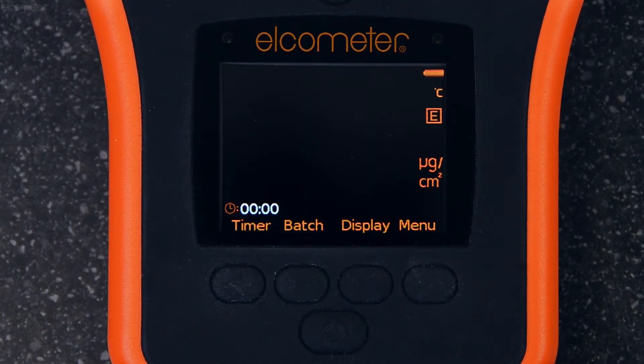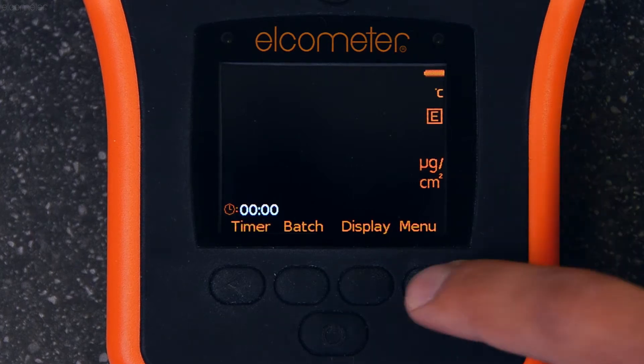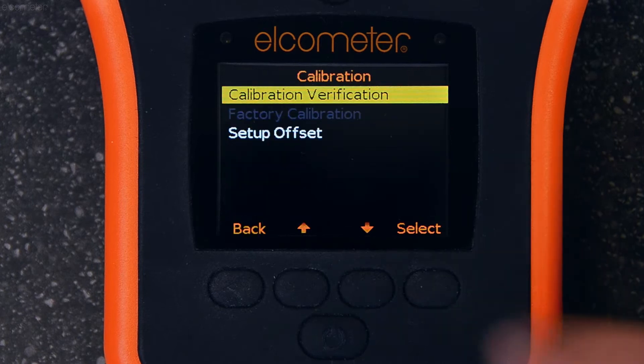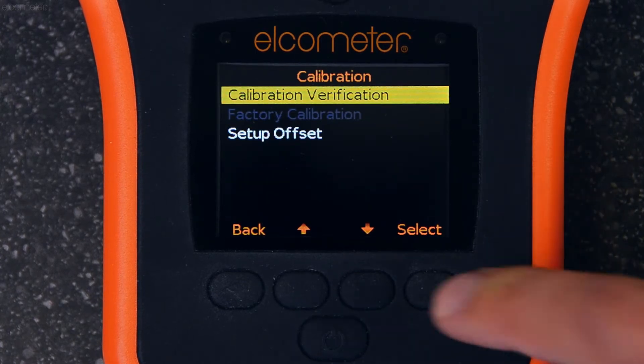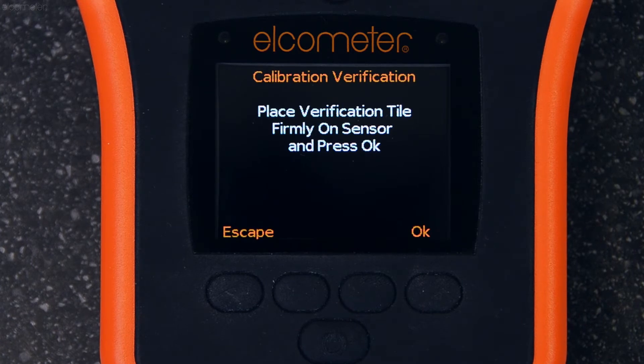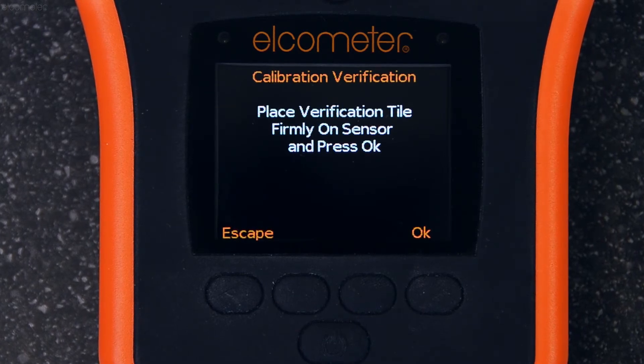To verify the Elcometer 130 gauge, simply press the menu soft key, go to calibration using the up and down soft keys, and select calibration verification. The Elcometer 130 will then guide you through the verification process step by step.